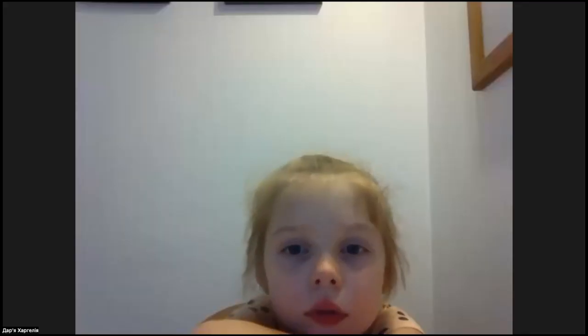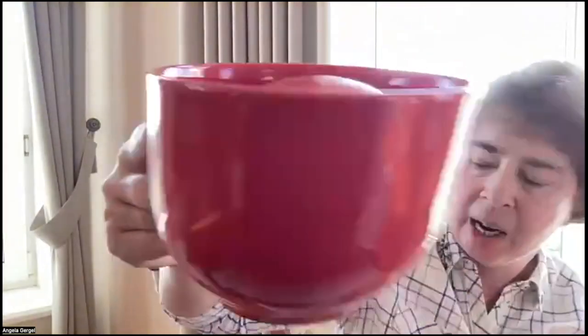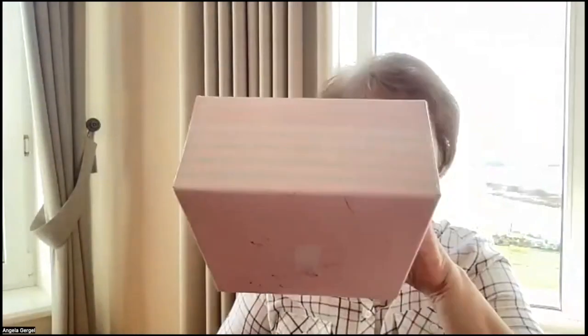What are we going to put into the cup? A pear. An apple. Or a tomato. Apple. An apple. Put the apple in the cup. I'm putting the apple into the cup. The apple is in the cup. And here comes the box. What are we going to put into the box? The yellow pear, the green pear, or the tomato? Pear. A pear. Which one? Green or red and yellow? Yellow. Yellow and red.